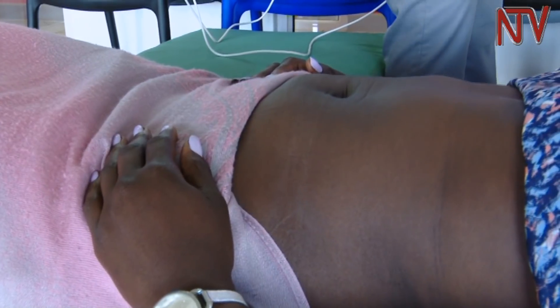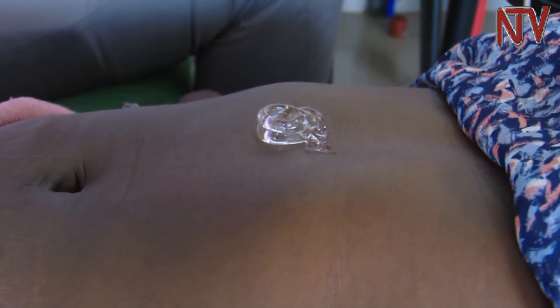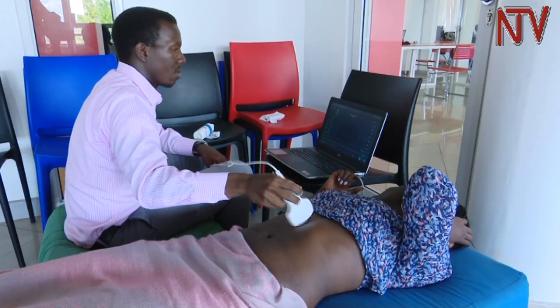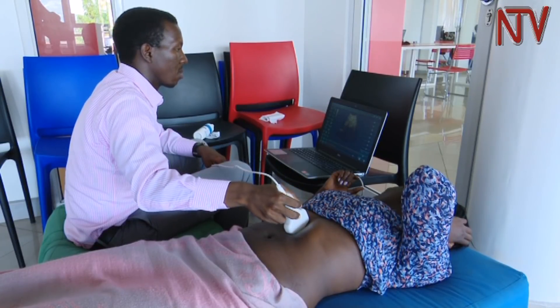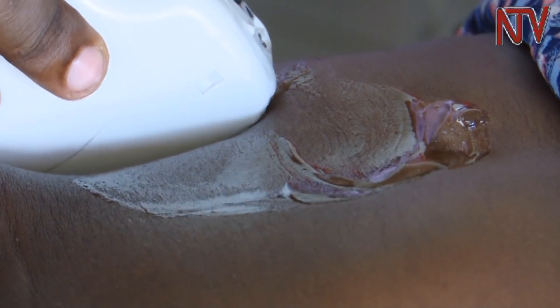Menu applies an ultrasound gel to the body part to be scanned. In this case he is looking at the liver and the kidneys. The ultrasound gel removes air bubbles between the skin surface of the patient and the probe.